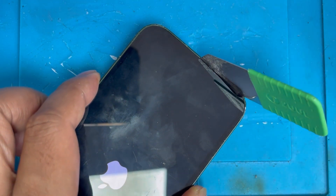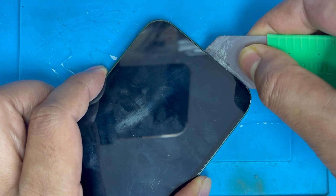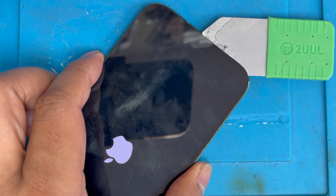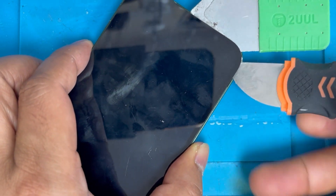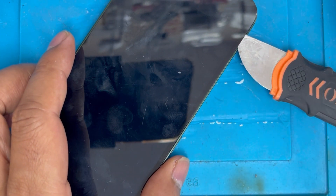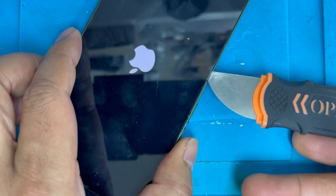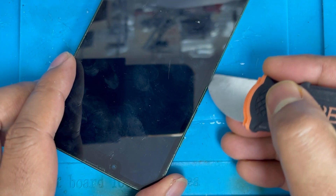Now we're going to remove the screen — you have to carefully remove it. Use some alcohol on the side and it's easy to lift up. Then we're going to use a knife and keep removing, keep using alcohol on the side. If you have any phone with this problem, do not reset it first.